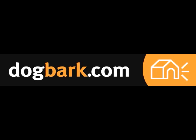Thank you for joining us here at Dogbark Labs. We hope that you enjoyed this informative video and that you'll join us again really soon. Remember, dogbark.com is your best friend for web hosting.